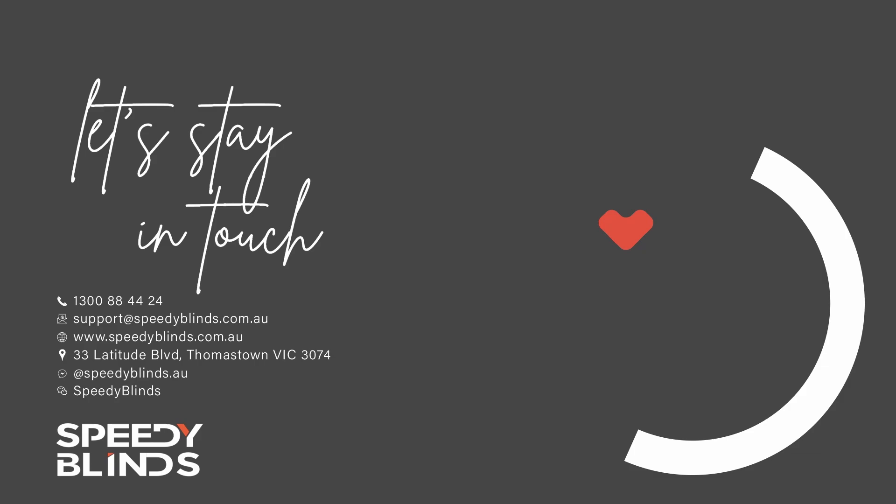Speedy Blinds is a super quick blinds and curtains manufacturer in Melbourne and we don't muck around. If you're after a Speedy supplier or have any questions, please get in contact with us and we can do our best to help you. We'll see you next week.